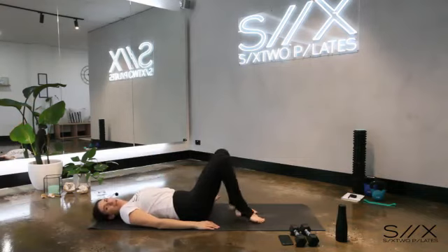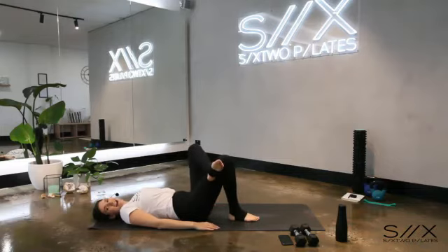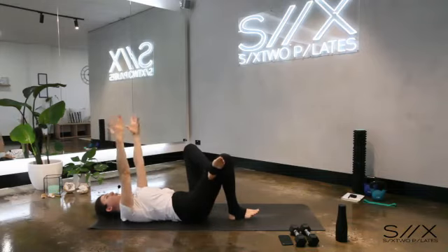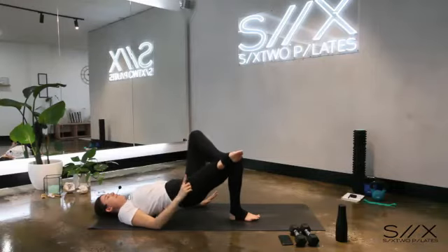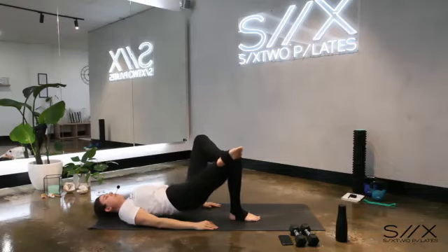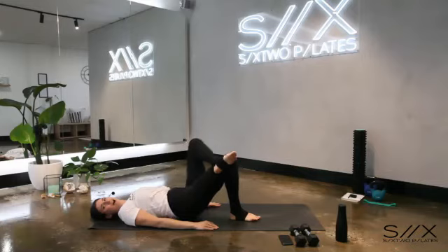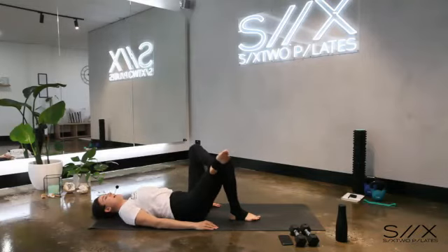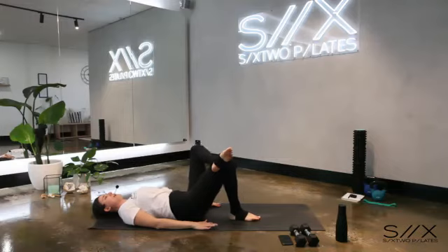Let's bring that left ankle up onto your right thigh for single leg bridges. Arms down by your side, or for a challenge pop your hands to the ceiling. We're going to lift the hips up, push your foot into the thigh and open that knee wide, then come all the way back down. Lift, squeeze your bottom, come back down. Three more — up, squeeze that bottom, come down. Two, good job.